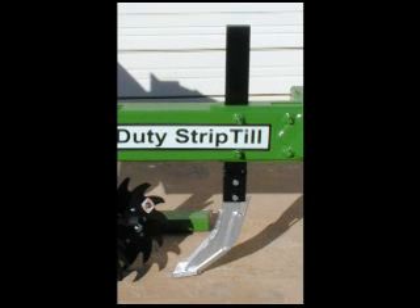Get positive chemical placement and tillage up to 6 inches deep with this fertilizer shank. The mold tip incorporates a fertilizer tube that puts chemical right where you need it.